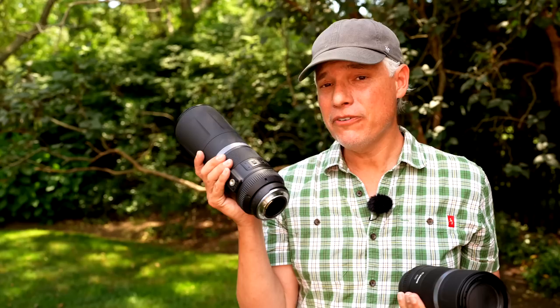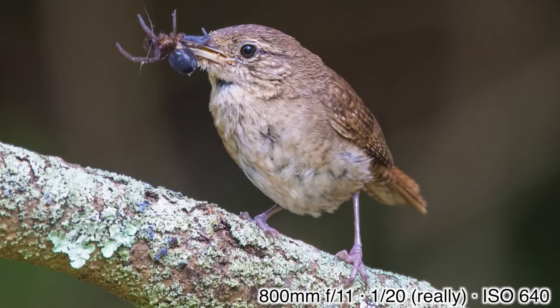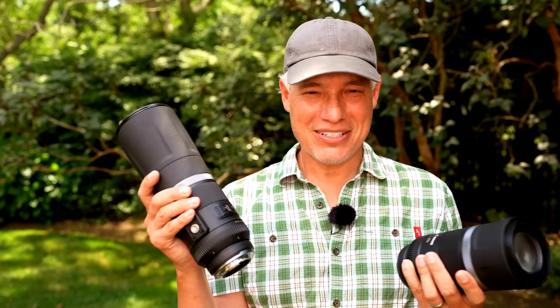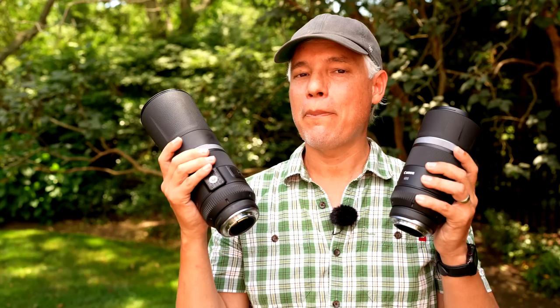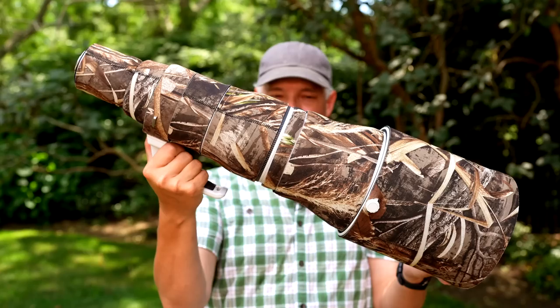A few tips on using these lenses, especially the 800mm f/11: the minimum focusing distance isn't that good, so with small birds you might not be able to get close enough to fill the frame. An easy solution is a Canon RF extension tube — put on 12 or maybe 30 millimeters of extension and that will allow you to get close enough to actually fill the frame with the bird. Also, using a slow shutter speed is really key with these f/11 lenses because they're not letting in a whole lot of light. Use a slow shutter speed like 1/125th — even with the 800mm handheld — and it will produce good results. Take advantage of that 30 frames per second.